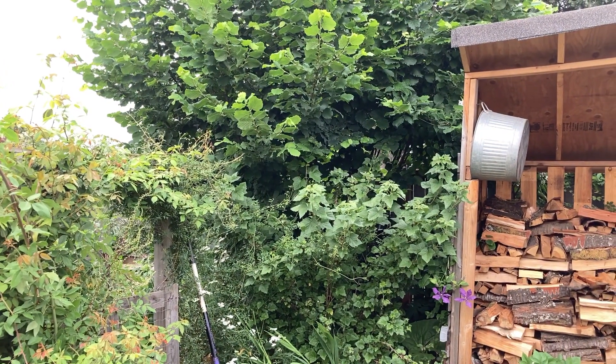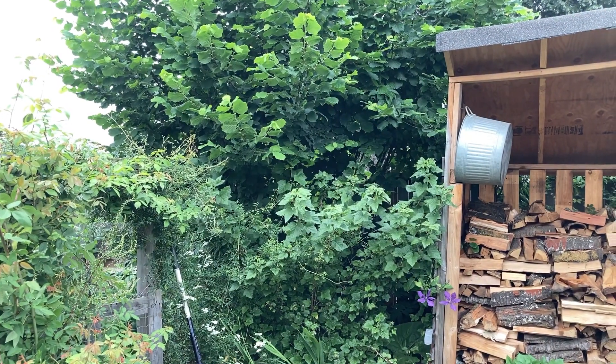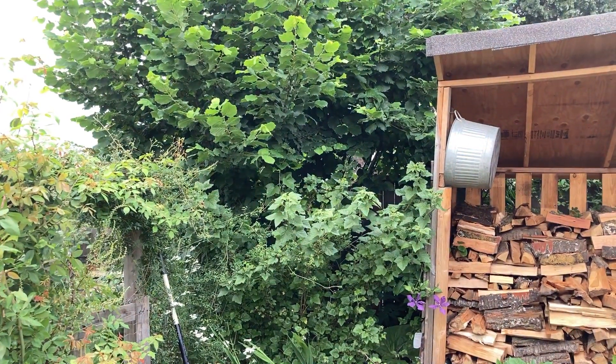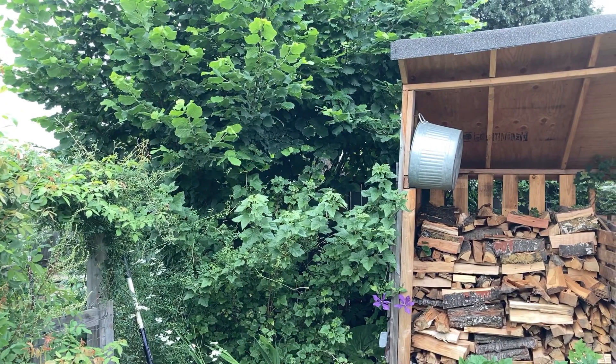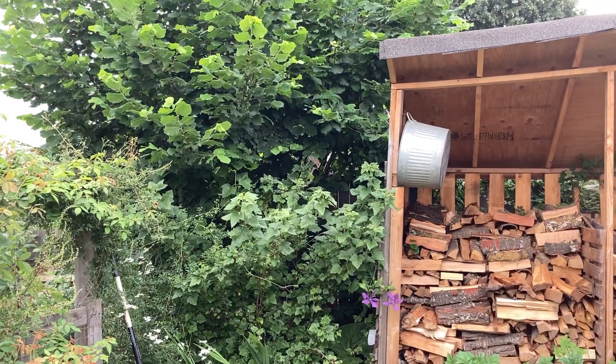Good morning, this is Angela with Park Rose Permaculture. Welcome back to the final part of my 2020 food forest tour. If this is the first video you're watching in this tour, please check out the whole playlist right here.